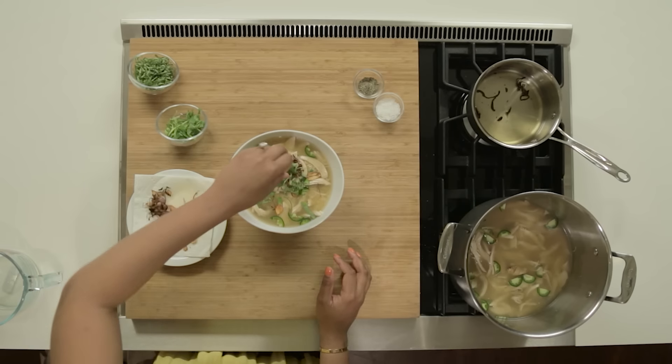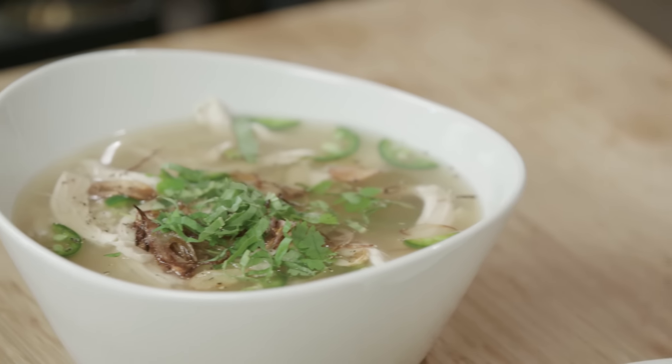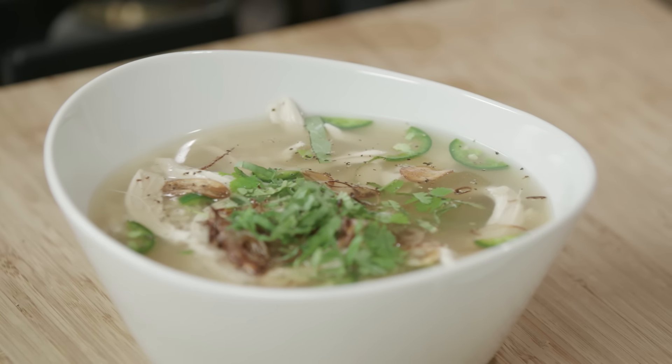All that's left to do now is give it a taste. I'm gonna dig right in. This is the bomb — you guys have to try this. My family's gonna love it. Thanks for watching Eat with Ali. I'm Ayesha Curry with Kaiser Permanente and I'll see you next time.